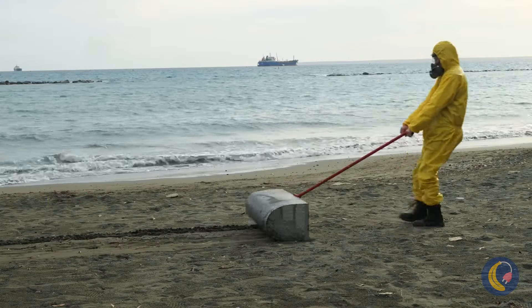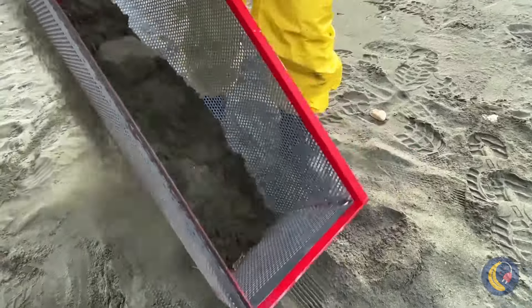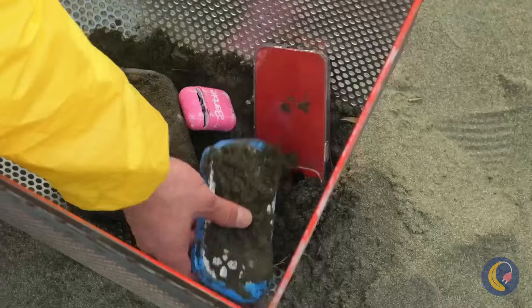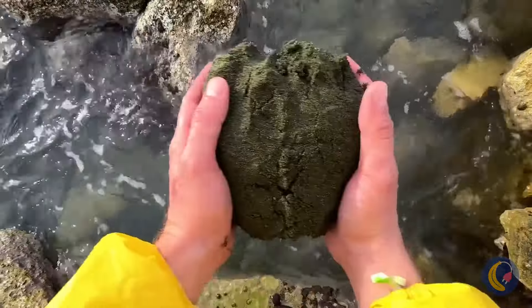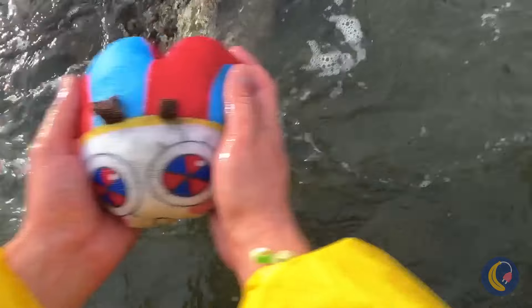Man, I've heard of beachcombing, but never like this. Wait — we're looking for treasures in the sand. Ooh, let's see what we've got. This needs a wash, whatever it is. It's Pomni — but she ain't got no body.